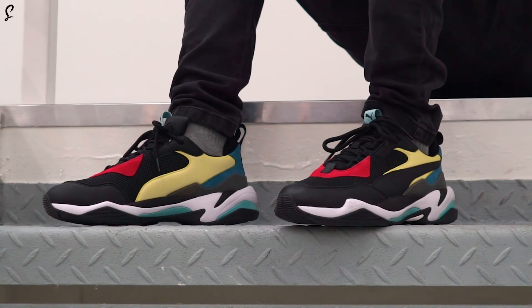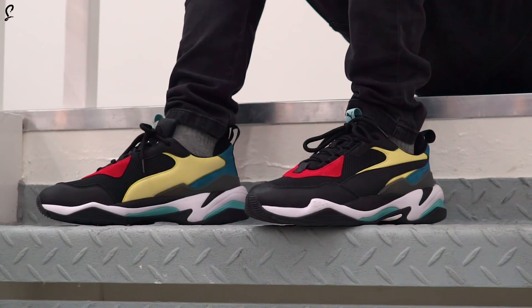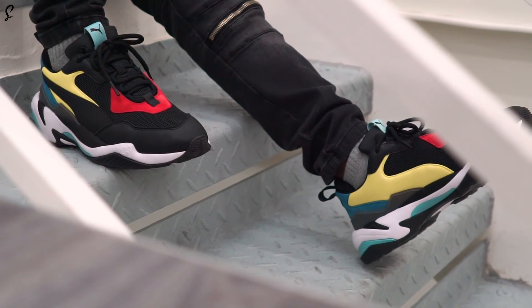Coming in at a cool £95, it's not even going to break the bank — it's not like a Triple S where you're spending five, six hundred quid. Releasing this Friday, they do fit true to size. We've got boys in the office who are size seven and all of them are loving them. Everyone's fighting over a pair. I'm going to make sure I finesse myself a pair as well because they're an absolute banger.